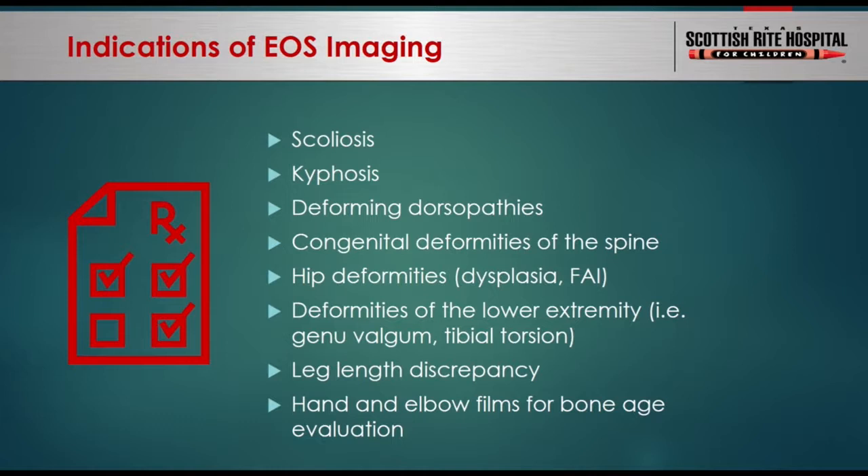Are there any downsides to EOS? The main issue is that the patient needs to be standing, so if a patient cannot stand, this imaging is not possible. Also, it takes a few seconds to acquire the image — for example, 10 seconds to acquire the lower extremity or spine x-ray. So if a patient is too young and cannot stand still for those 10 seconds, you may not get a good image, and they may need regular x-rays, which can be acquired in less than a second.